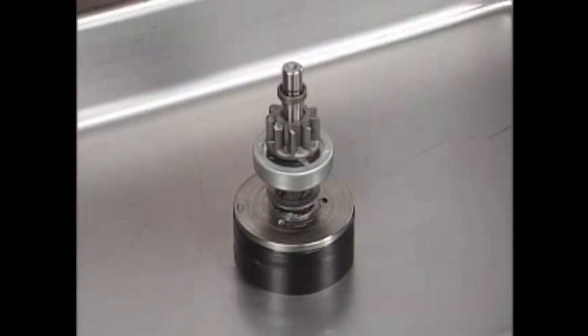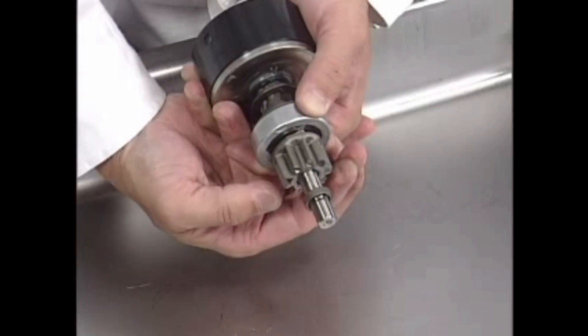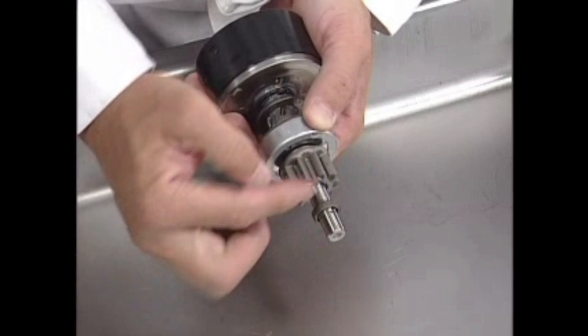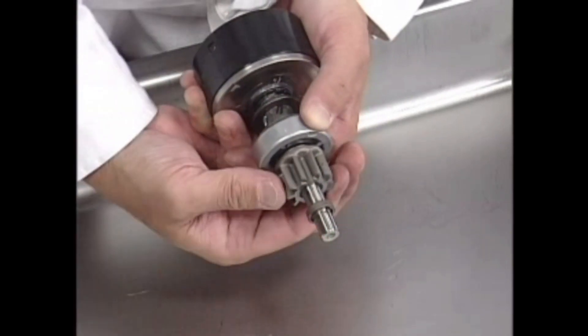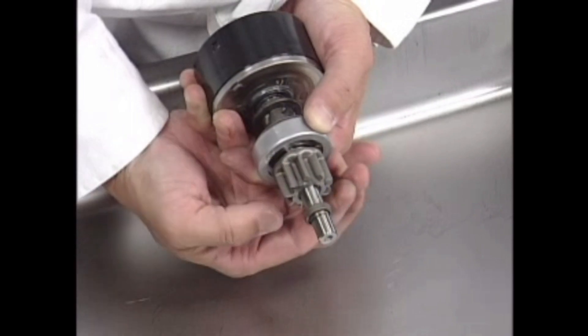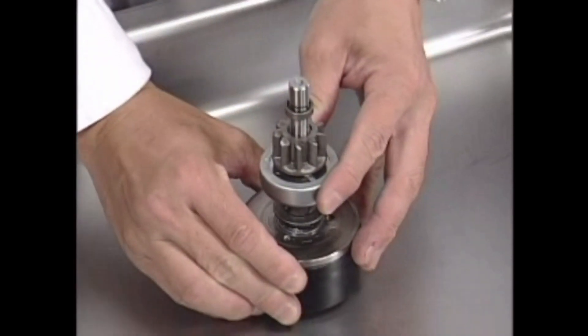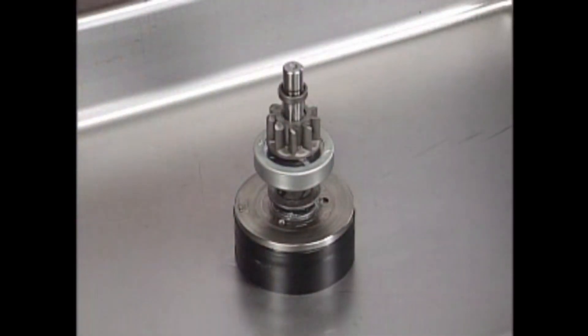Replace the overrunning clutch either when it rotates in both directions without locking, or when it locks in both directions. Check the condition of the starter drive gear on the overrunning clutch. Replace the overrunning clutch assembly if the starter drive gear is worn or damaged.